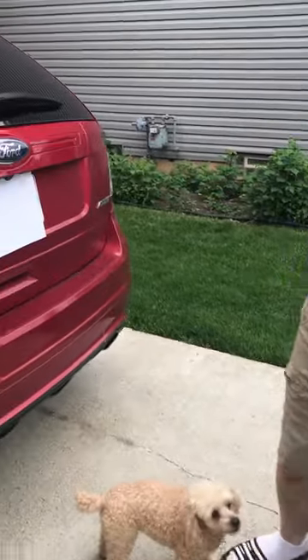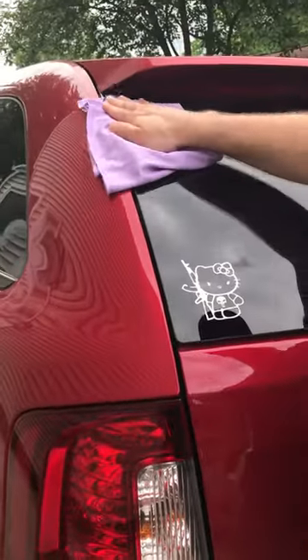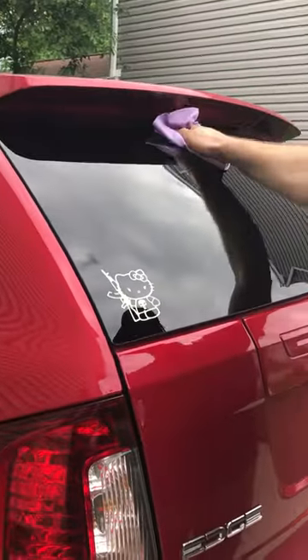Now he's going to follow with the window cloth, and it's just going to pick up all the moisture and it's going to polish and shine that up real nice.